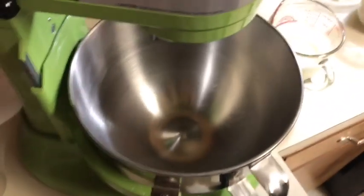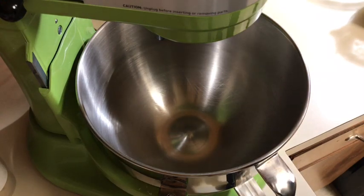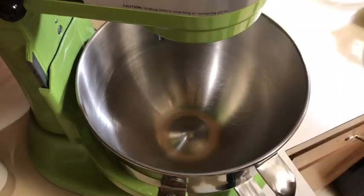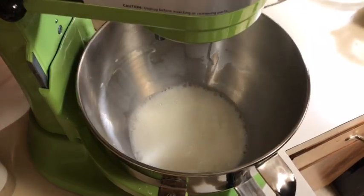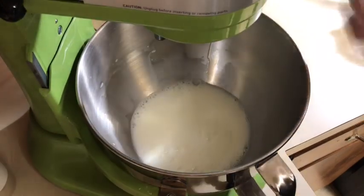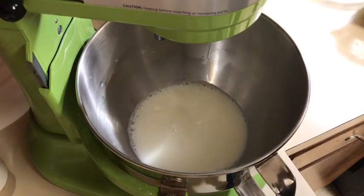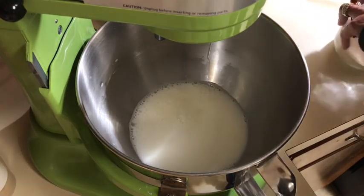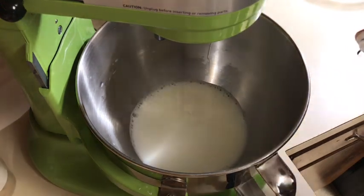First we're going to make the dough. I have one and a half cups of liquid — it's half milk and half water, because I want a rich dough but not a heavy dough. Mixing milk and water gives a little bit of richness but you still get the lightness of the dough. I have yeast here — hopefully it's still good.